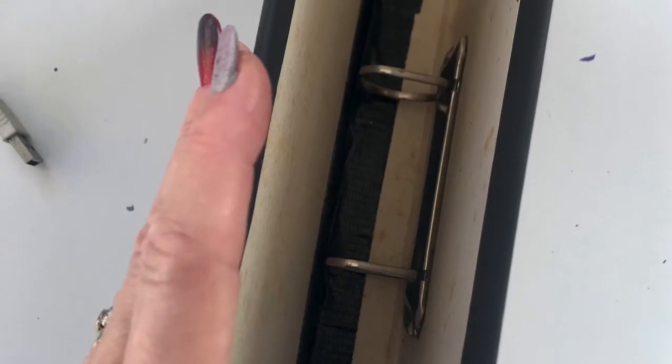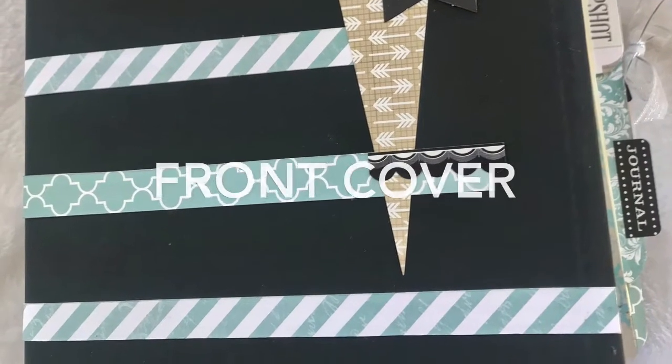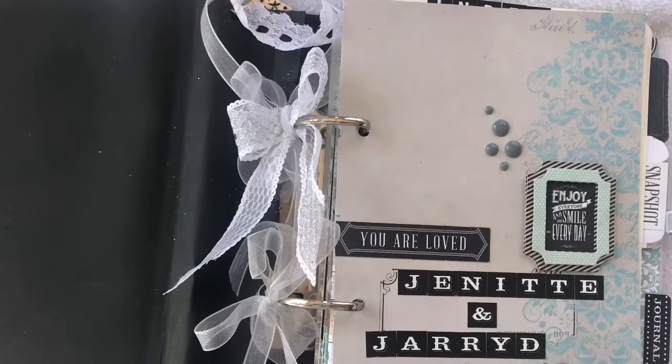Gently pull the file together so that it stretches and you can feel that it's got some give. This is where the fun starts — it's time to decorate the front and inside covers.